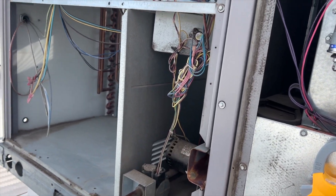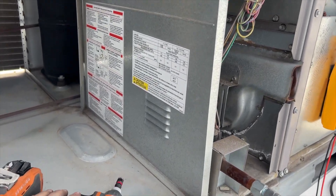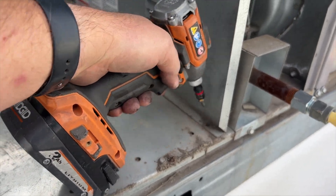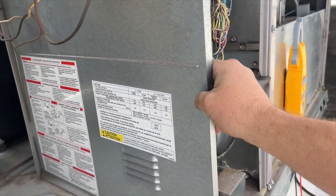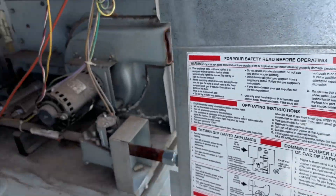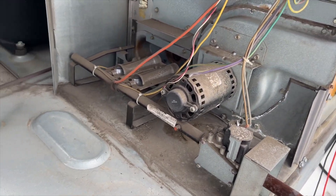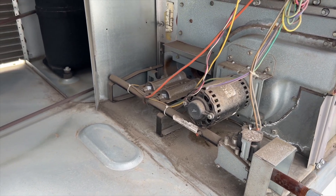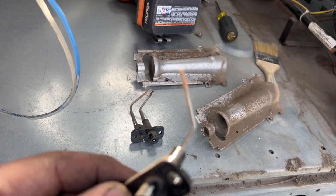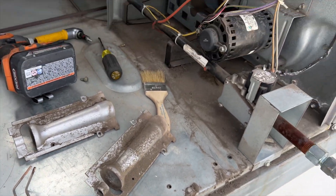I'm going to pull this all apart and get it all cleaned out — I've got filters and belts on the way. With these Carrier package units, if you need to get to the burner assembly, you take this one screw out right here, just like that, and the whole thing slides right out. Then you have full access. I'm going to go ahead and clean the flame sensor, the igniter, and the burners.